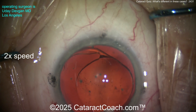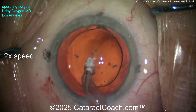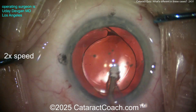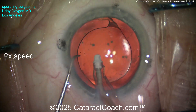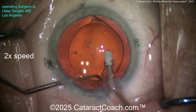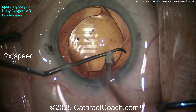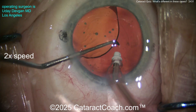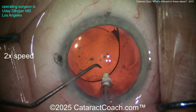There was hidden subincisional cortex that, if you didn't look carefully, you may not have noticed. But on post-op day one you'll notice it, because it swells up and hydrates overnight and becomes this big blurry thing in the patient's vision the very next morning. The trick on this case was that there was hidden cortex in the subincisional space. Now going behind the optic to remove viscoelastic.